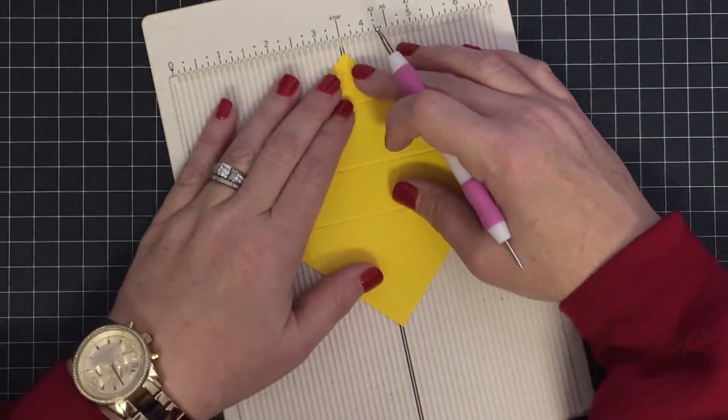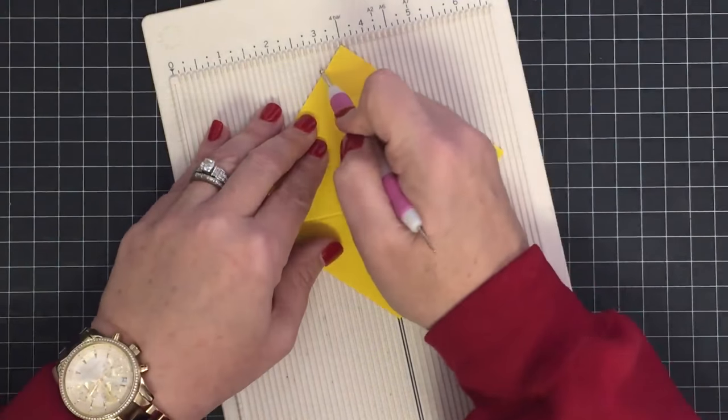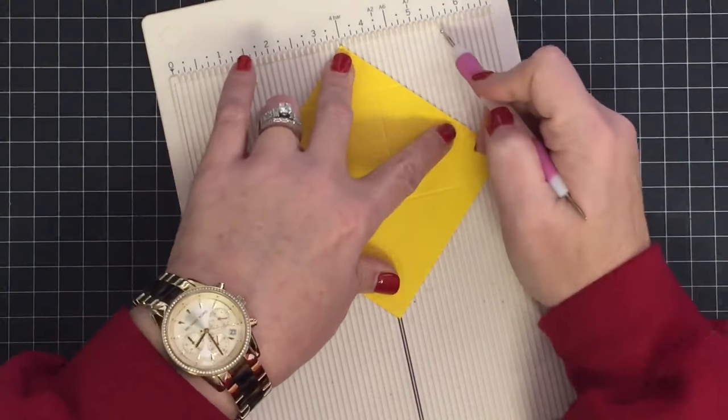I'll turn this on the angle again, putting it at three and a half at the top, then score at three, at four, and at five and a quarter.